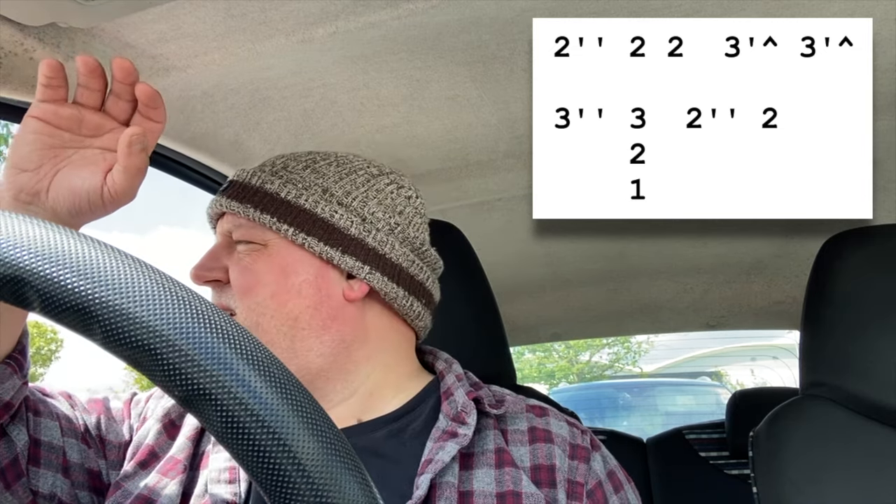So just a simple slow blues kind of lick. Starting on the two-draw double-step bend, releasing to the natural on the two-draw there. Two-draw double-bend, two-draw natural.